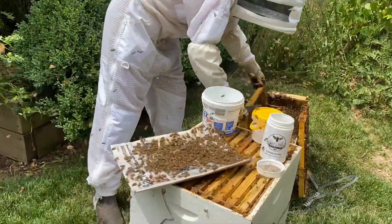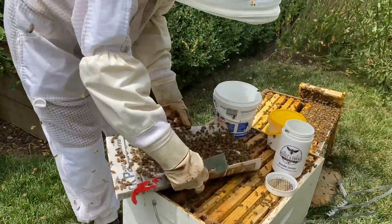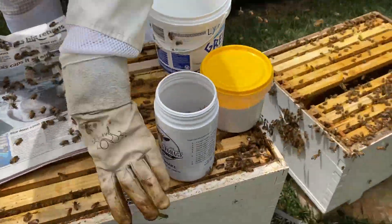Shaking the bees onto a newspaper — two frames in our case to get enough — and basically pouring the bulk of them into the sugar shake container.